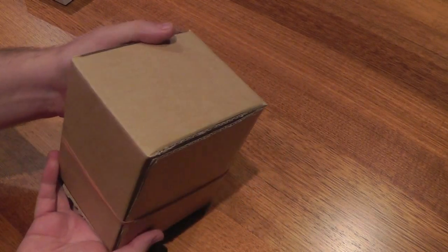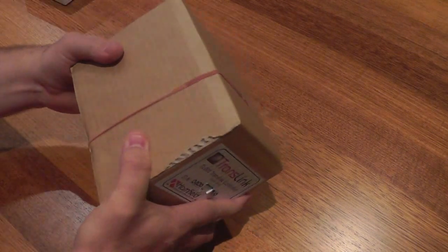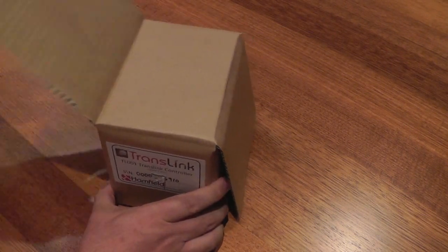The box comes in a nice sturdy shape. Let's have a look at what's inside.